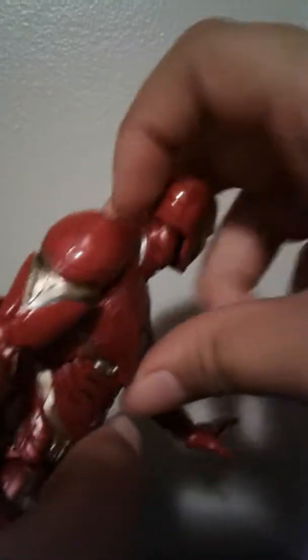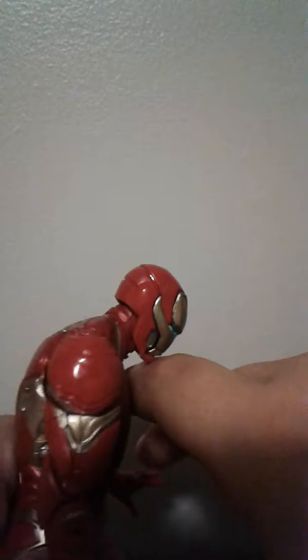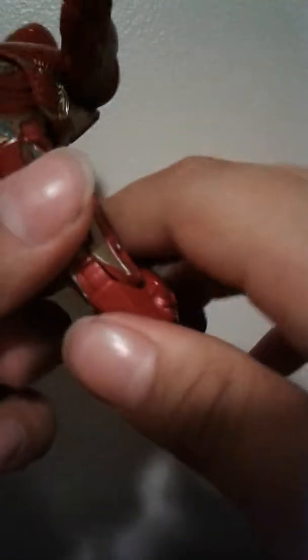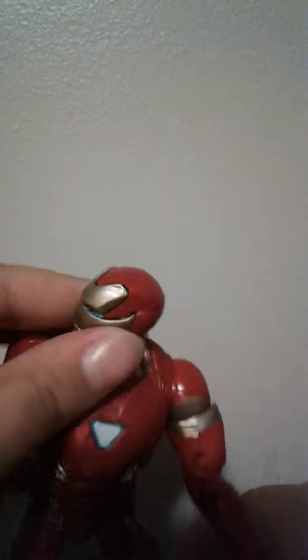He has bicep swivel, double-jointed elbows, and rotates at the wrist — though the fist wouldn't have had a hinge. He doesn't move forward at the torso but crunches back nicely, giving you a perfect flying pose. He rotates at the diaphragm joint, pivots, moves outward, upper thigh swivel, double-jointed knees, foot moves up and down, and has a beautiful ankle pivot.